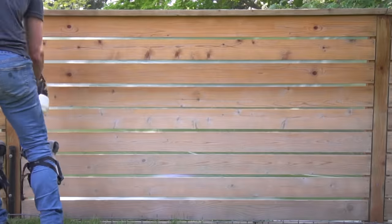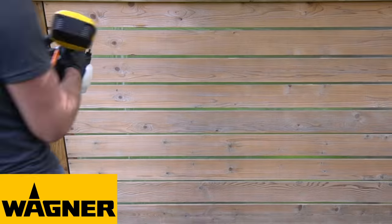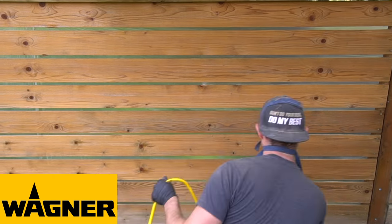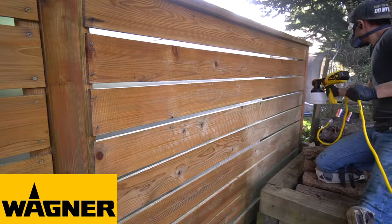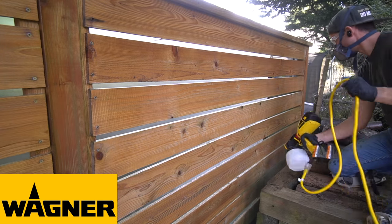At this point I wanted to say a huge and special thank you to our sponsor this week, Wagner. They wanted me to show off this new control sprayer and I really did enjoy working with it — it had plenty of power for this entire project. If you want to check out this sprayer or any of the other tools or materials they sell, which range from heat guns, rollers, surface prep tools, and plenty of paint sprayers, I'll make sure and leave a link in the description box below.